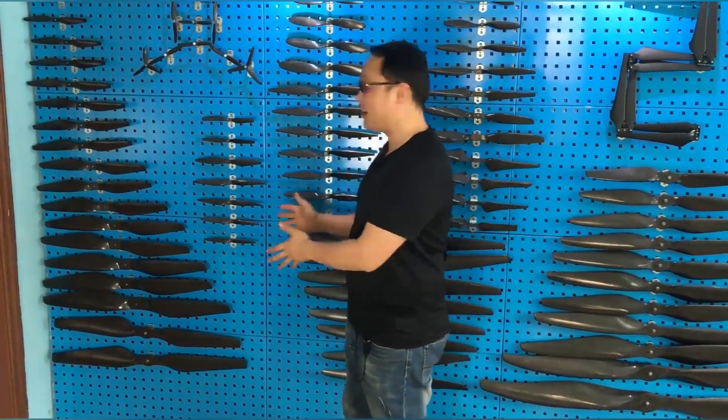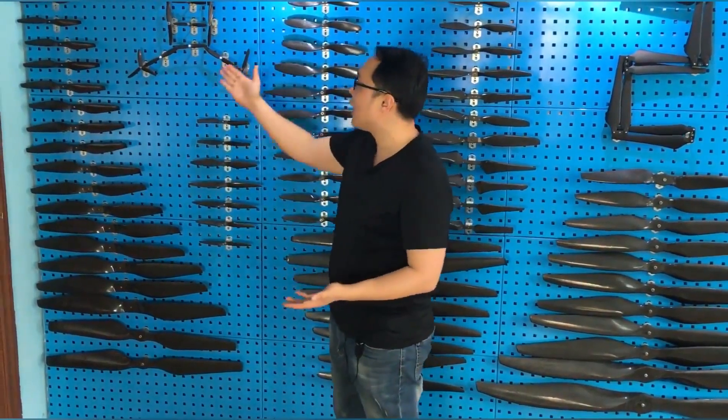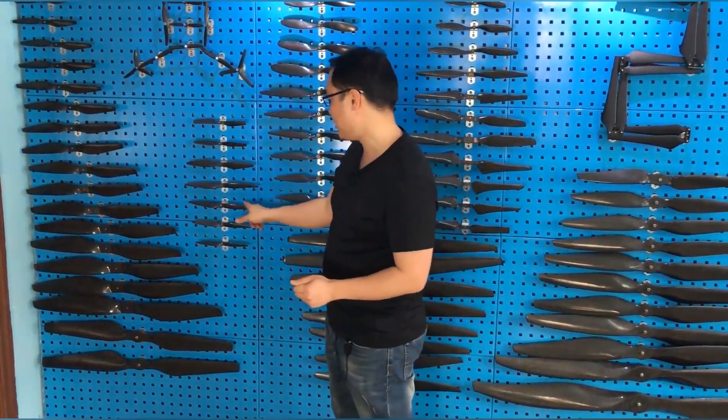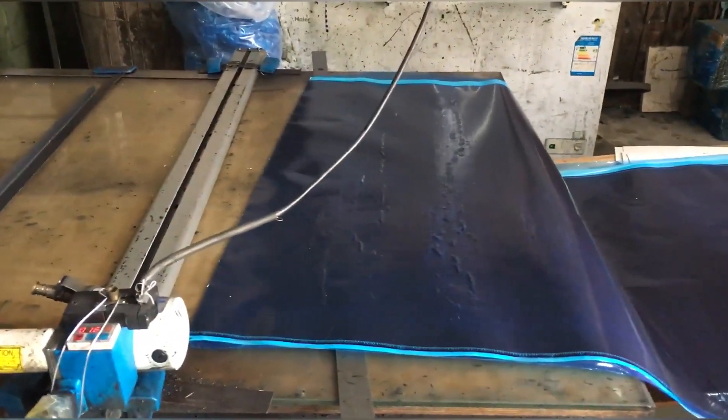Hello everyone, my name is Leo from DCJSmart. Today I go to the propeller factory to introduce you how we make propellers, and later I will go inside a workshop and show you the processing we use to make carbon fiber propellers. Here you can see different kinds of models — we sell propellers all over the world. It's very good and so shiny, so just wait for my further introduction.